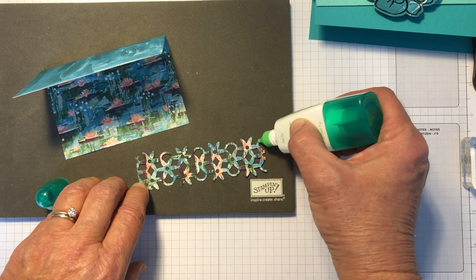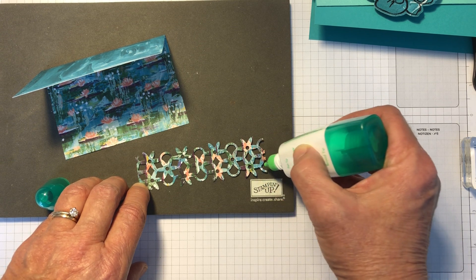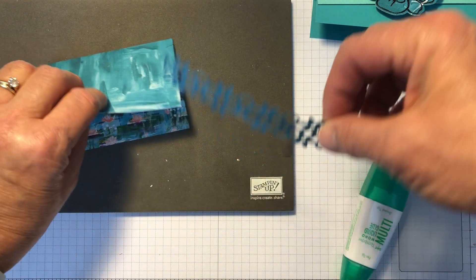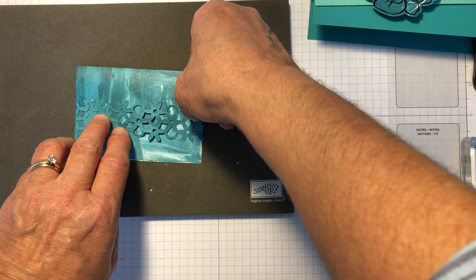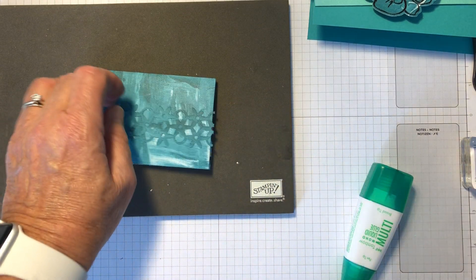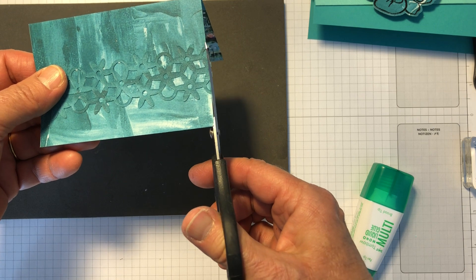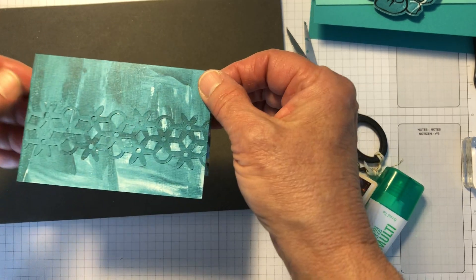Another thing this liquid glue is good for, especially these days, is for envelopes when you're closing them to send to the person you've made a card for — that way you don't have to use your potentially harmful saliva. So this just goes on here like this, and I can take my snips and cut off the excess that I don't need. Get rid of those and then I'm going to set this aside.